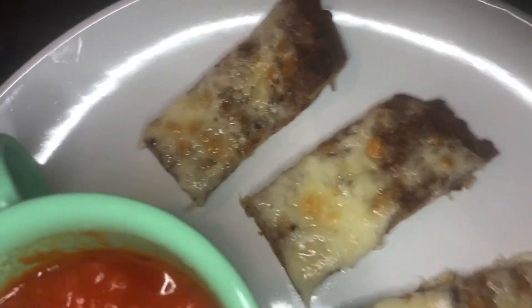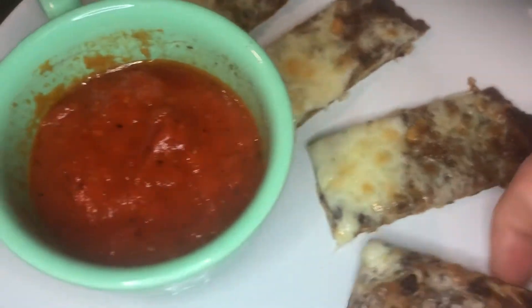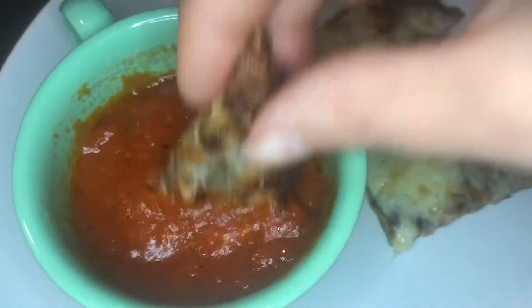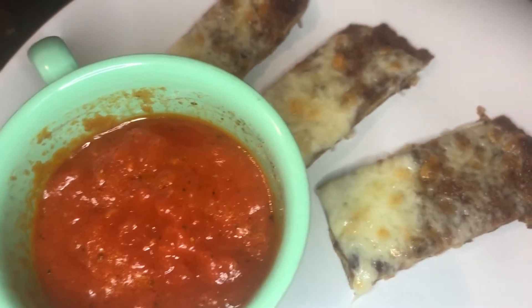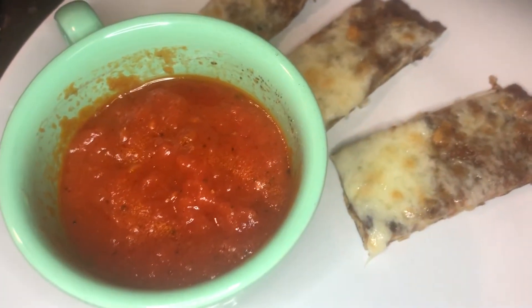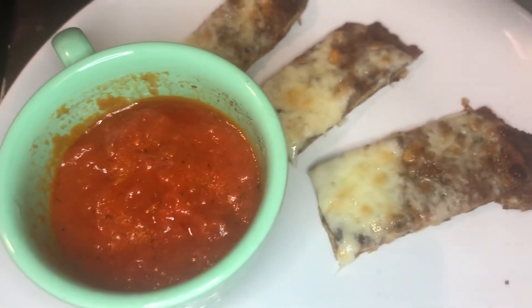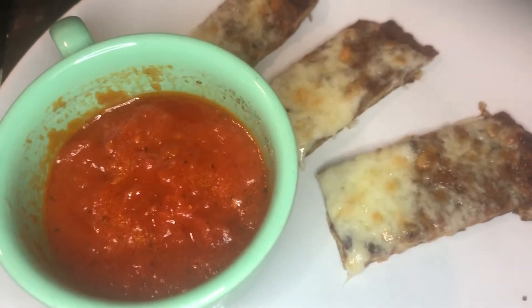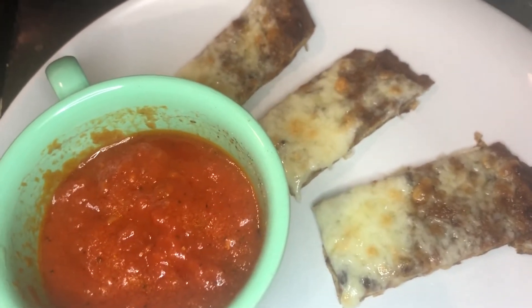Here it is all plated up. Some of the edges burned up a little bit and got really crispy, which is okay. Let's see what this tastes like. That's really good! The corner pieces are probably going to be the best as far as holding up. My thoughts are when I make the next one I want to make the dough a little thinner, so stay tuned for the next portion of this video.